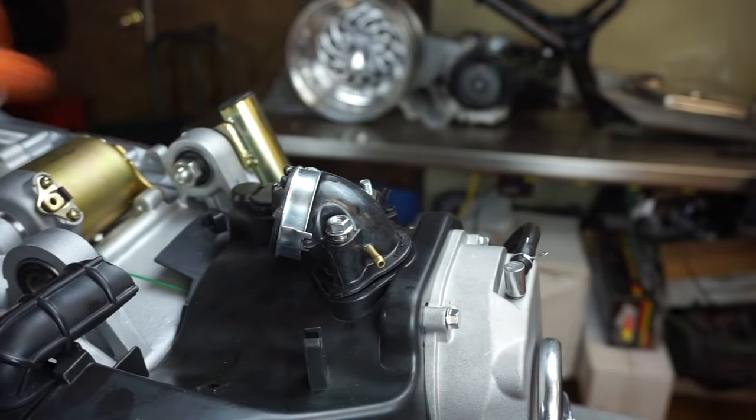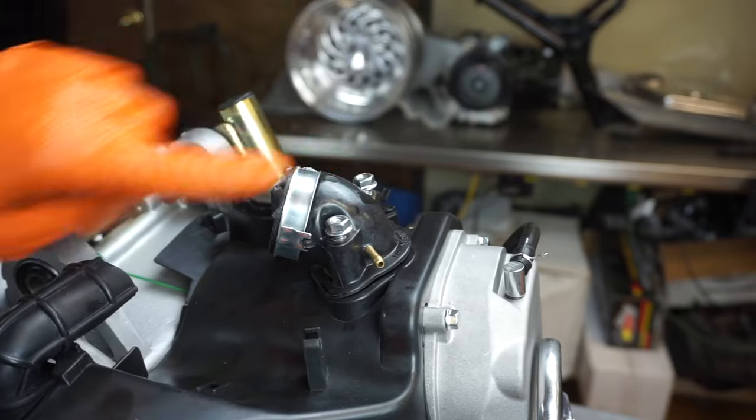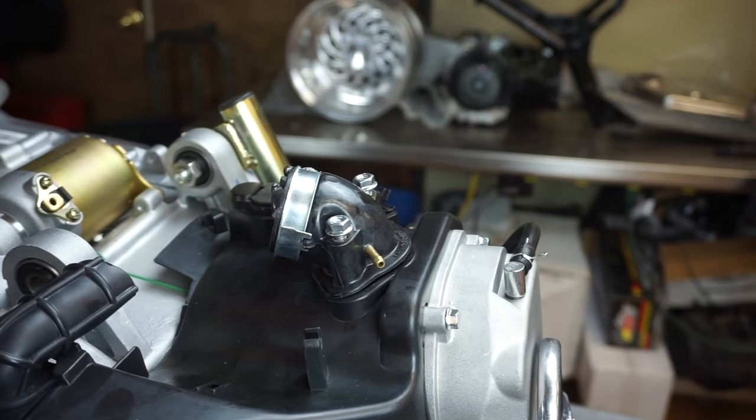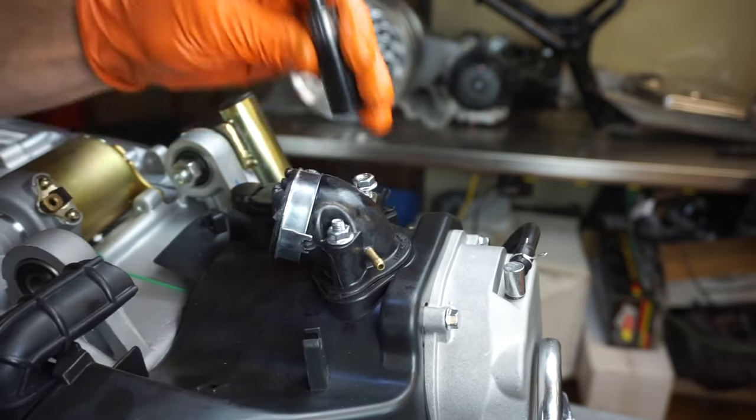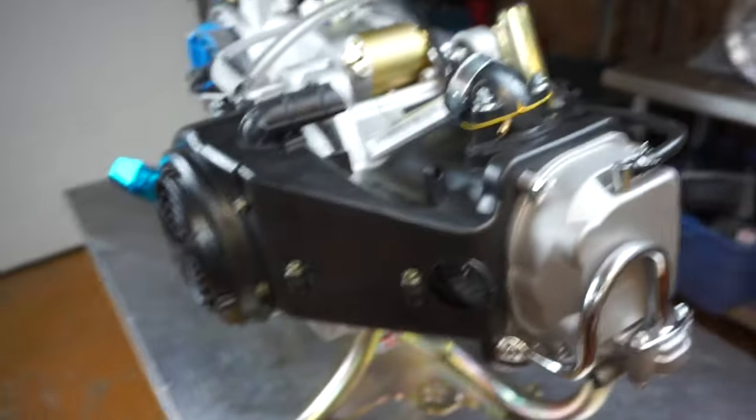If you're running the GY6 in your Ruckus, chances are you've got to flip the intake boot going the other way. Thanks for watching the build — now we've got a 171cc big bore in our GY6. Don't forget to hit subscribe and I'll see you in the next video.